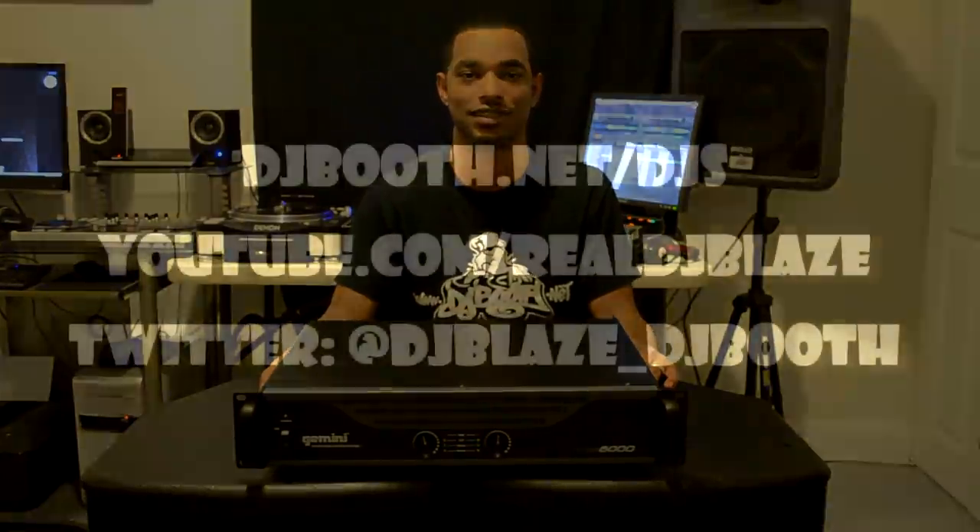For more DJ equipment blog updates, reviews, news, and information, check us out at www.djbooth.net/djs. You can also check me out on YouTube — we have over 90 videos there, all related to DJ equipment, at youtube.com/realdjblaze. You can also find us on Twitter at djblaze_djbooth. Thanks for watching.